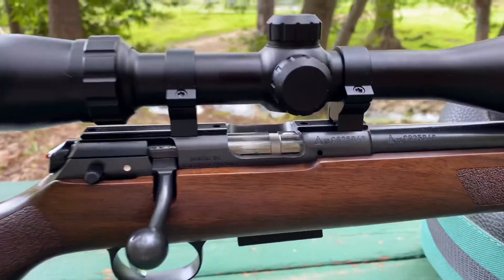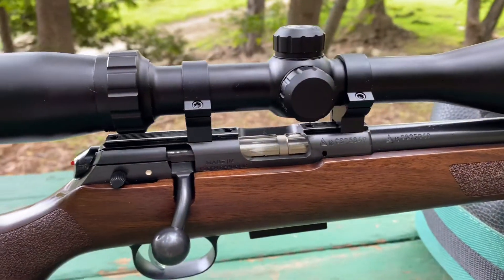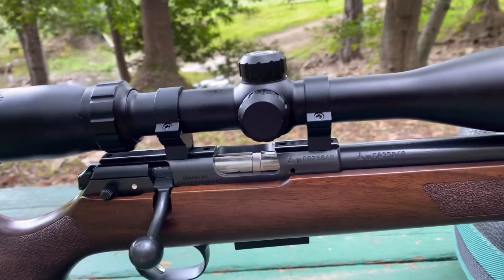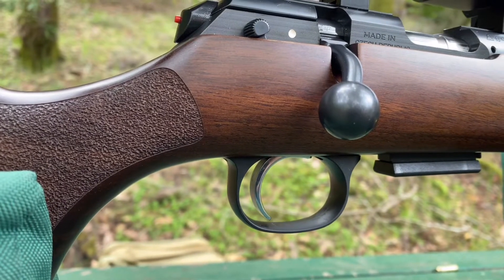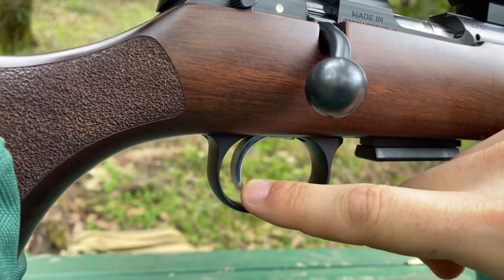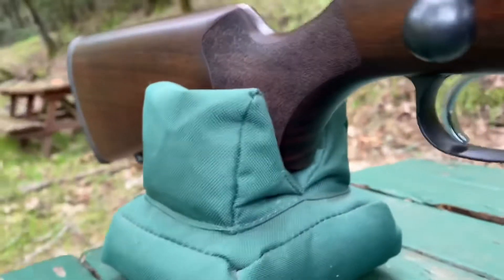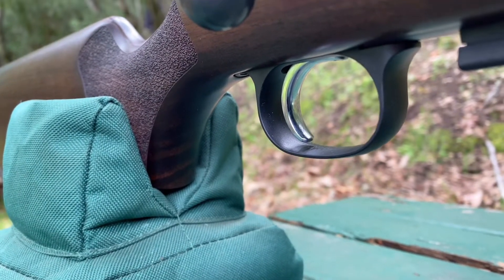I have the scope mounted on — I believe they're Warne rimfire mounts. They're not the quick-detach; I went with the fixed ones since I wasn't going to be taking it off very much. One thing I wanted to mention: the finish on the trigger is nice. The only thing I'm not sure about is whether it's a machined finish or some type of electroplated finish — it seems like it could be the kind of finish that may chip off over time.